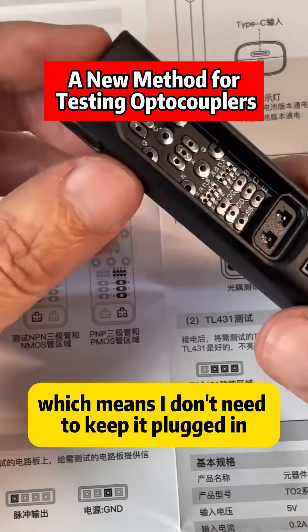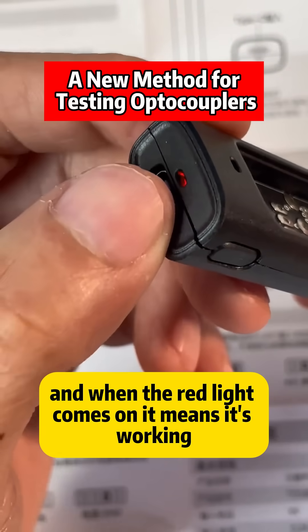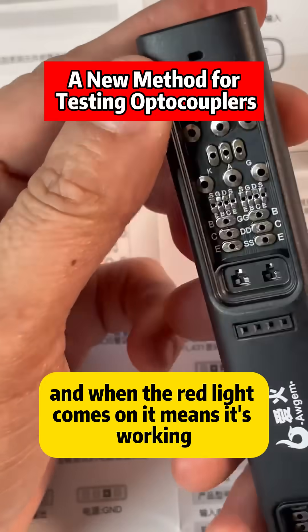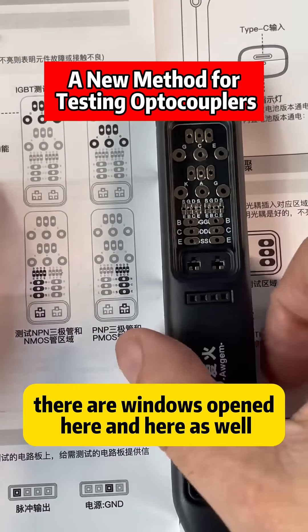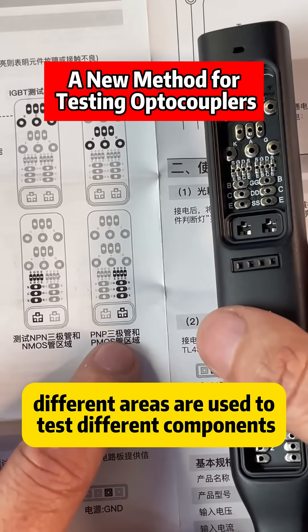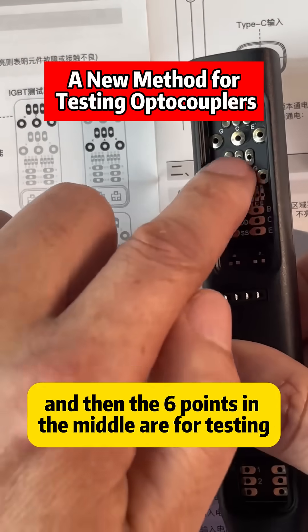It's a rechargeable model, which means I don't need to keep it plugged in. I just need to turn on this switch and when the red light comes on, it means it's working. You can test directly without removing the component. There are windows opened here and here as well — different areas are used to test different components. These six points on the top and the six points in the middle are for testing.